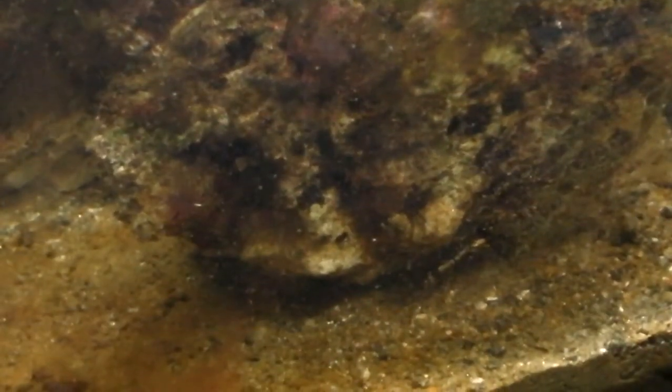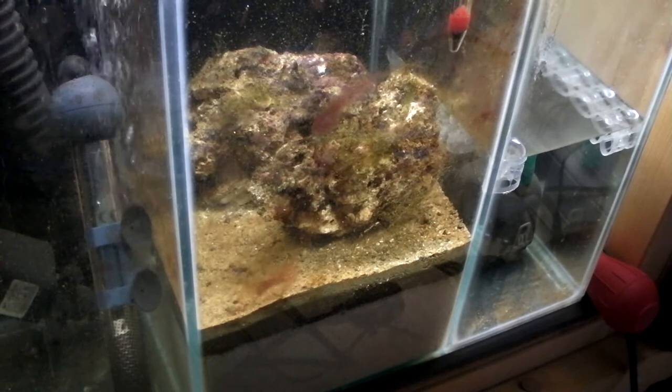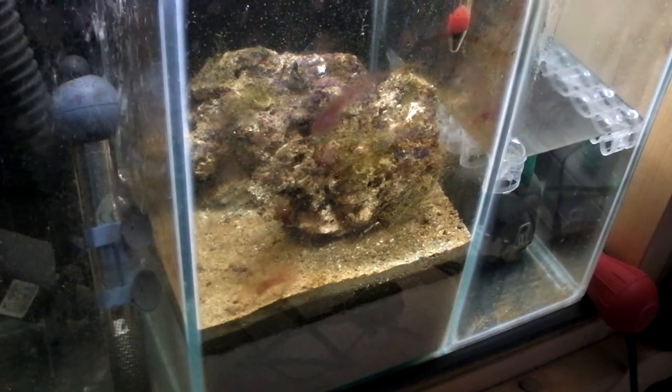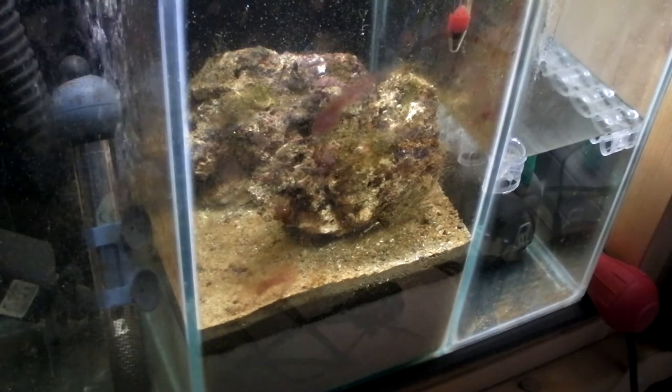There's absolutely hundreds of bristle worms flocking about in here — probably you'll be able to pick them up on this camera, but usually on the glass in the morning there's about 50 or 60 just all over the glass and all over the rocks and stuff, as well as copepods.